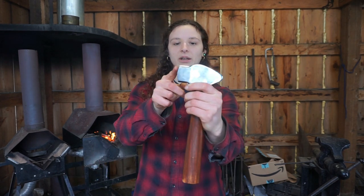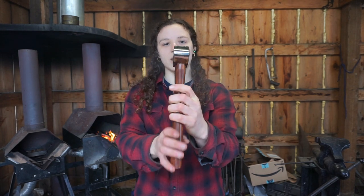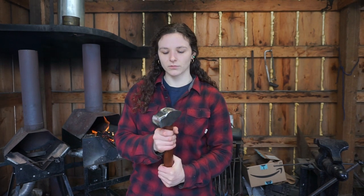Really, really shiny finish on this, obviously. And also really great radius already on the face when it comes, so not a lot of grinding to do on the cross-peen as well. So I'll crank up my forge and I'll give you a little demo.